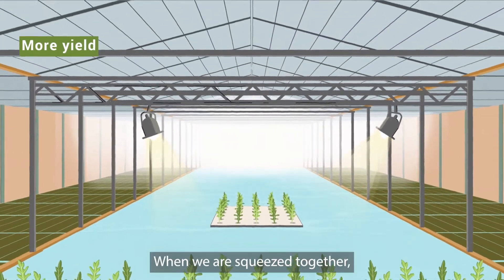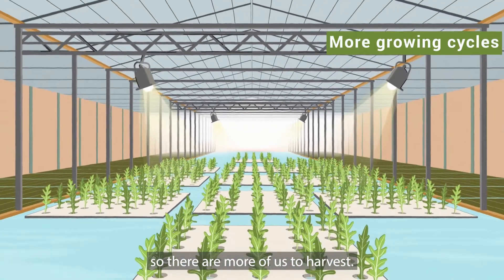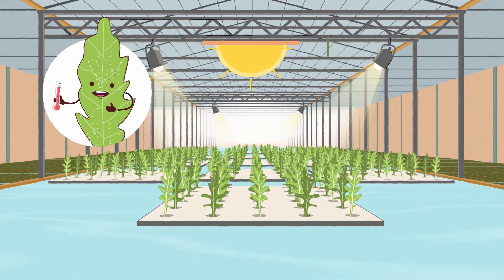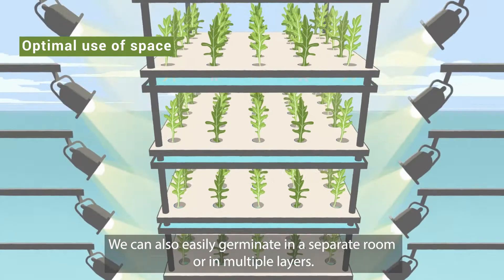When we are squeezed together, there are more of us in the same space. So, there are more of us to harvest and we grow faster, particularly in winter. We can also easily germinate in a separate room or in multiple layers.